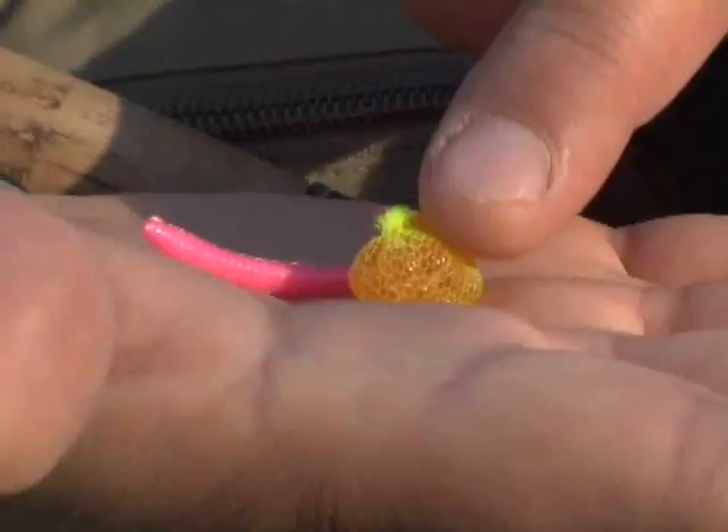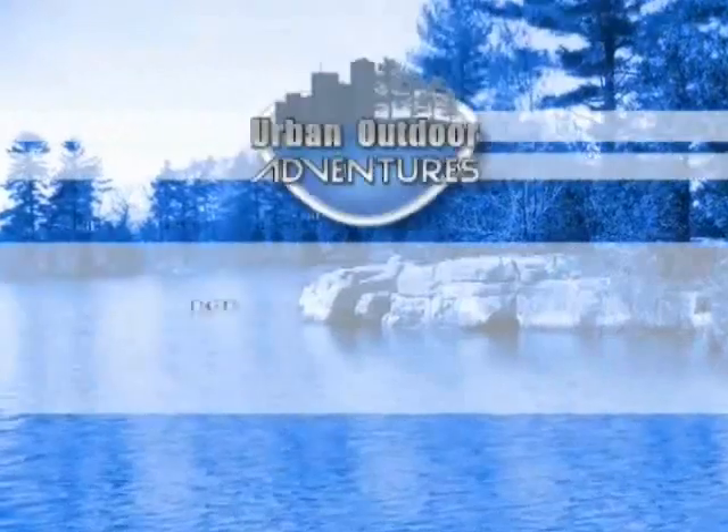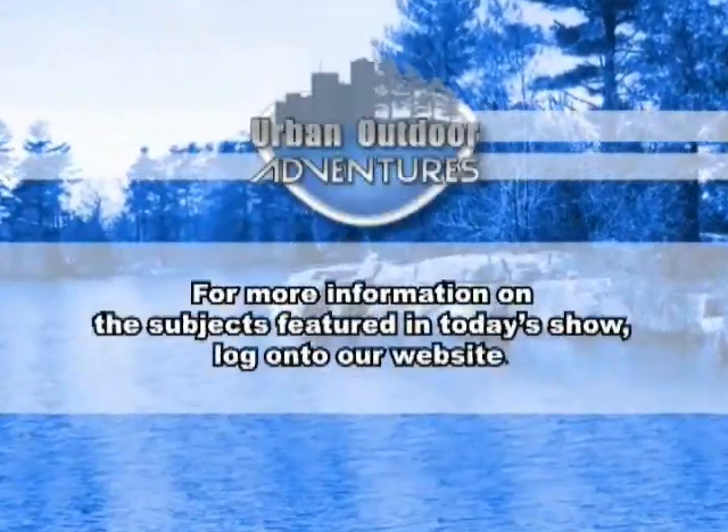Rainbow trout will rest in areas where faster currents slow down. This does not necessarily apply only to deeper, more obvious pools. Small boulders, sunken log jams, undercut banks, and gravel humps are often enough to create mini back eddies that trout will hold in. Look for subtle differences on your favorite creek. Productive baits for fall steelhead are salmon roe, plastic worms, and steelhead jigs. For more information on subjects featured in today's show, log on to our website.